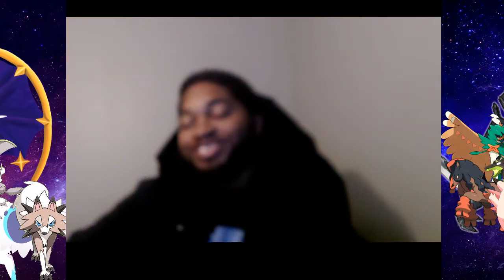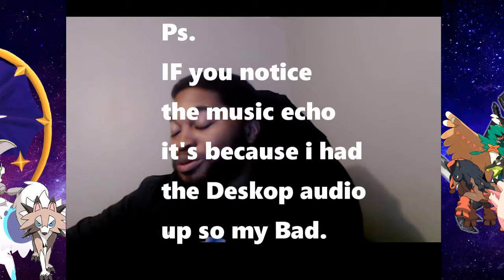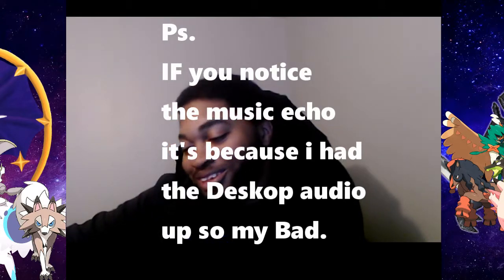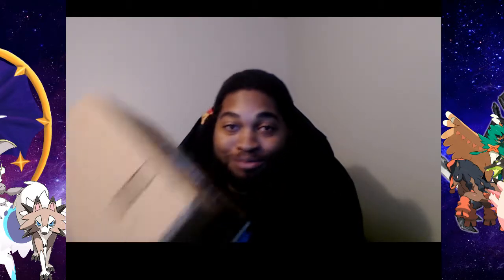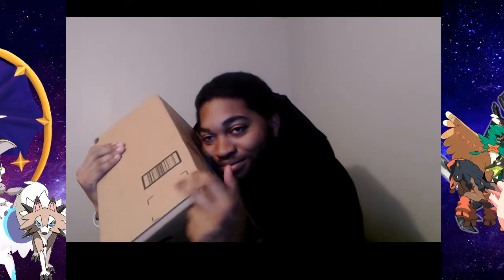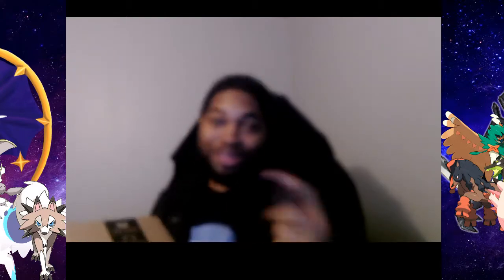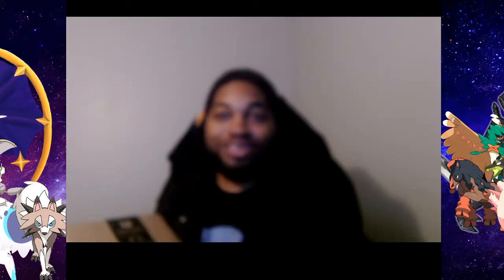Yo, what is up guys? That was some pretty awkward stuff right there — I don't know what's going on, but hey, today is another Amazon unboxing. Let's go ahead — if my camera would just stop.